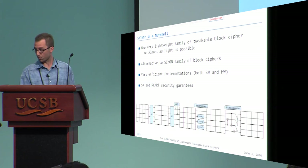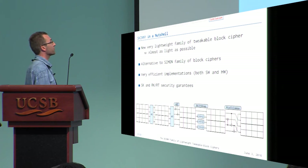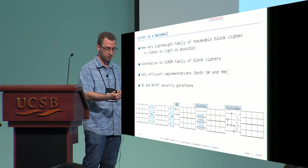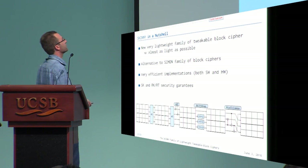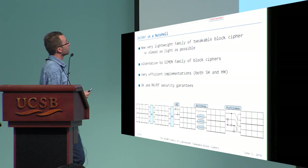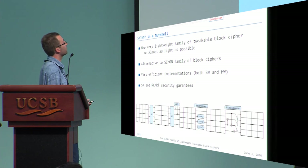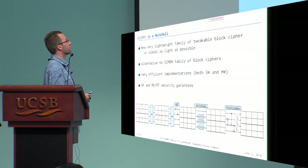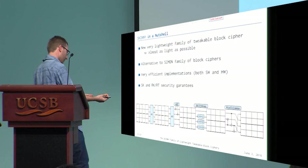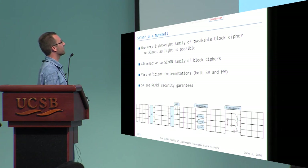In conclusion, we have presented a new lightweight family of tweakable block ciphers. It is almost as light as possible — we tried hard to decrease operations further but could not do so without degrading security too much. This cipher provides an alternative to the NSA-designed Simon family, with very efficient implementation due to the minimal number of operations, and we claim single-key and related-key security.